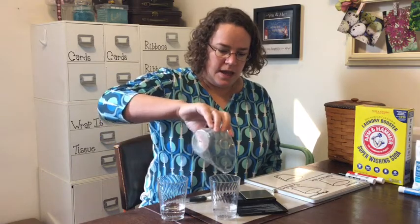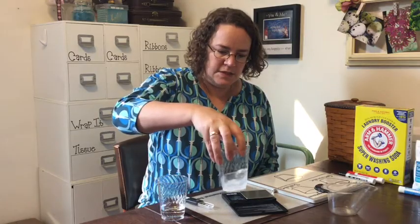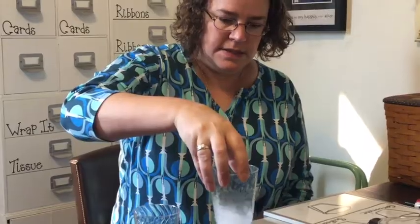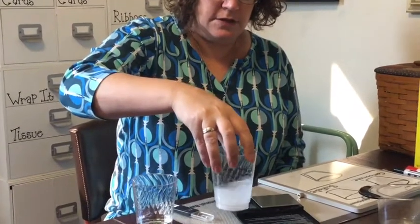First, I've measured 50 milliliters of water into this cup and another 50 milliliters into this cup. In one cup we're going to put one teaspoon of this washing soda — it's a bit different than baking soda, so you do need the washing soda. I'm going to put that in and whirl this around so that it dissolves.